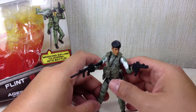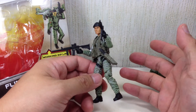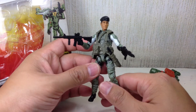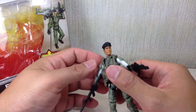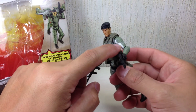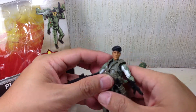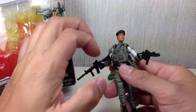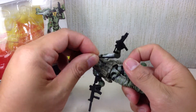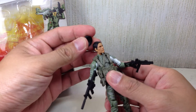I would have wished they'd given him his signature shotgun or at least that grenade launcher we saw in the movie. Maybe we'll get it in the ultimate Flint character. For this character, he's pretty movie accurate — I just wish they had given him that weapon. Paint apps are pretty cool, not a lot much to say about it, except for the white paint, but that's very minor. He comes with several accessories: the web belt, the Sky Commanders backpack, a rifle, two machine guns — this one's a rifle, this one's a smaller gun. He also comes with a machete that he can put in the holster or scabbard, and the removable beret.